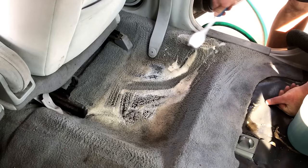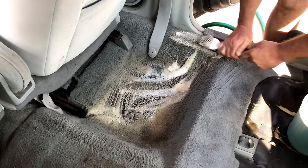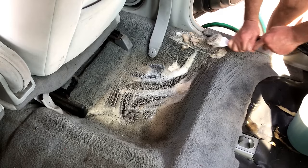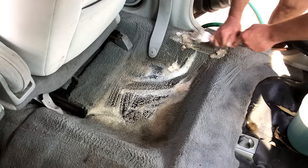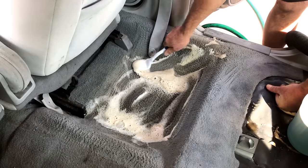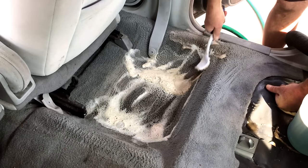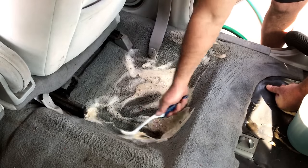Only let them soak for maybe 15 to 20 minutes. But look at that — this is the only way you're going to get these clean. You may have to do it twice, but look at that dirt. It'll look awesome — almost brand new when we're done with them.